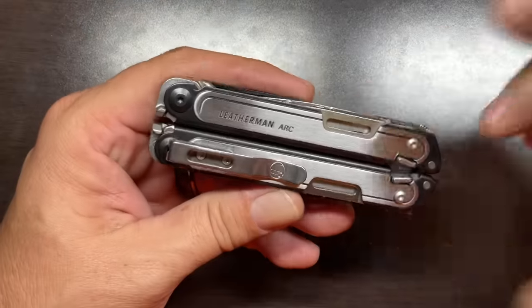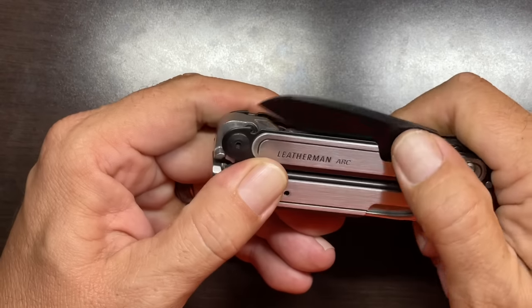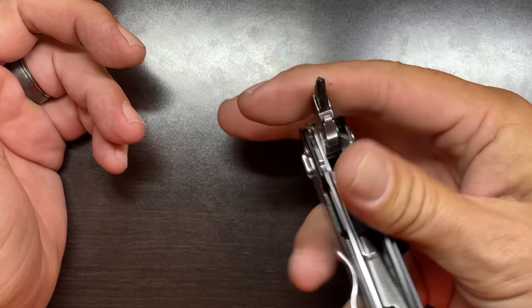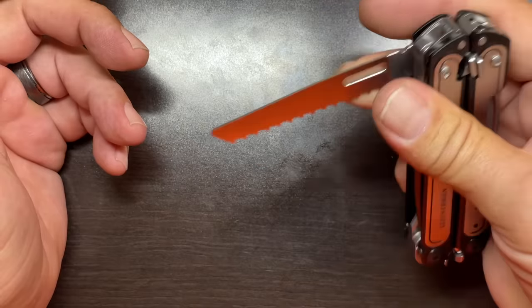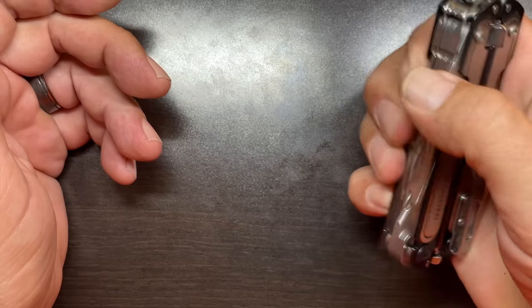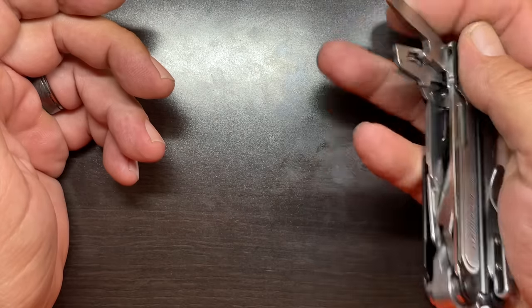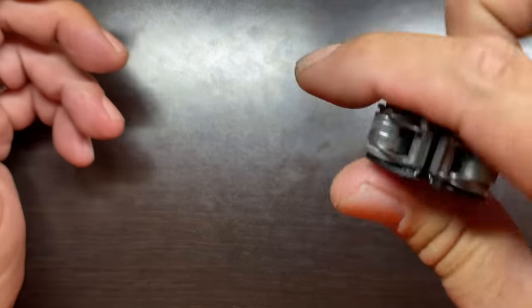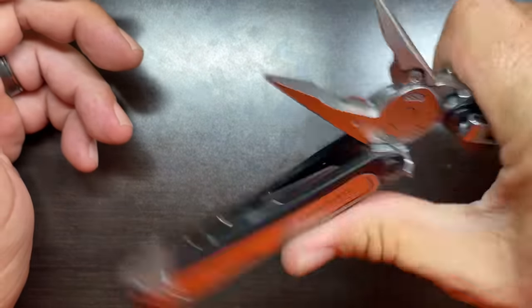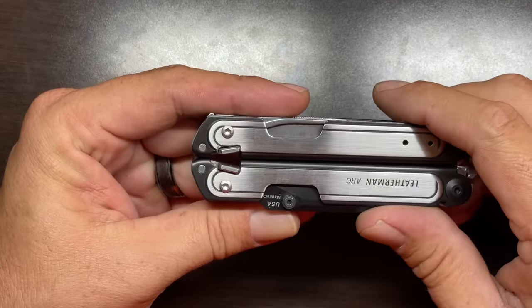There are a number of things I like about the free frame and specifically the Leatherman Arc. First is that knife blade — love it. All the tools on this are one-hand operable. You can open them up, separate them out, pick what you need, put them back — including the pliers — easily separated, flipped over, locked in place, and even closed down one-handed with a little finagling. It's a very nice feature and a real positive point to this tool.